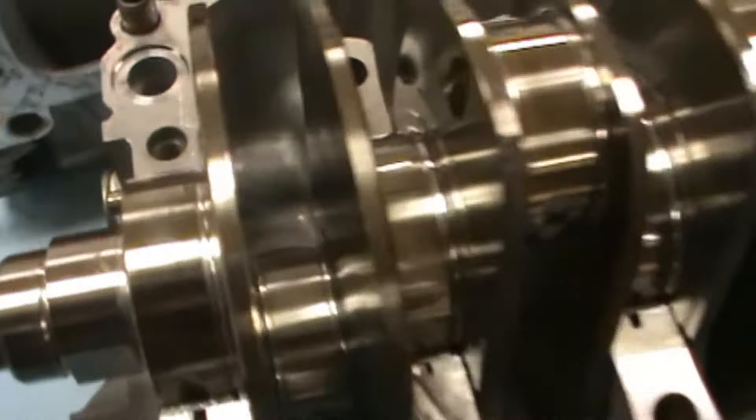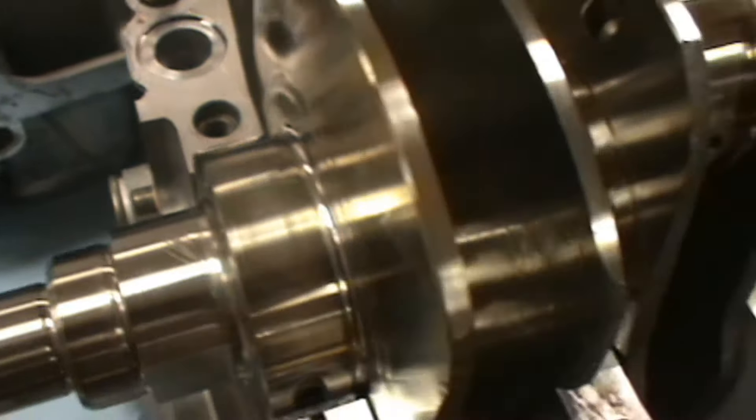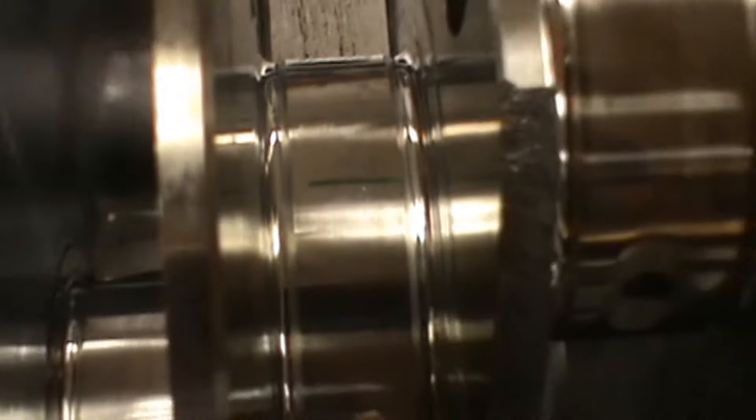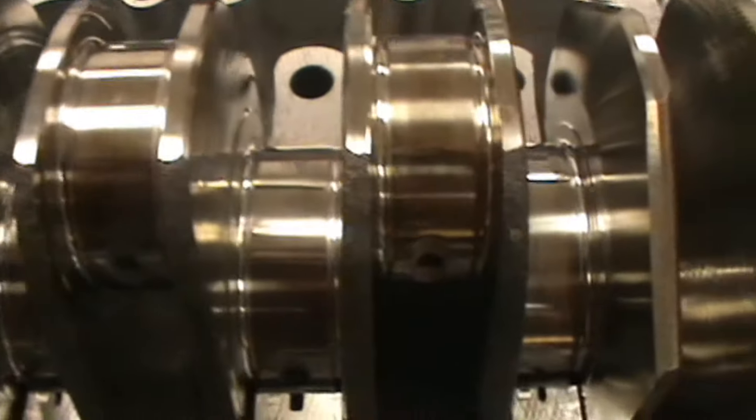I've got the plastic gauge — not sure if you'll be able to see this, try and zoom in — but it's basically just a little piece like that. You sit it on your crank, and what that's gonna do is it's gonna squish down once you get it to the proper torque, and it's gonna show you how many thousandths of an inch of clearance you have on each main journal.